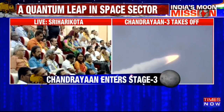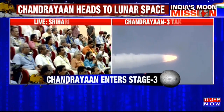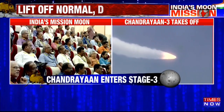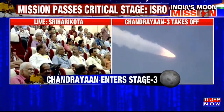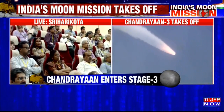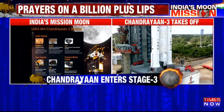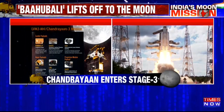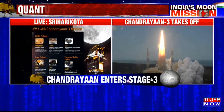Among the payloads of the lander module, the following are included: a Langmuir probe called Rambha, to measure the near-surface plasma density — that is the density of ions and electrons — and its changes with time. The second payload is Chandra's Surface Thermophysical Experiment, or ChaSTE, to measure thermal properties of the lunar surface near polar regions. To measure seismicity around the landing site and delineate the structure of the lunar crust and mantle, the payload ILSA is there.